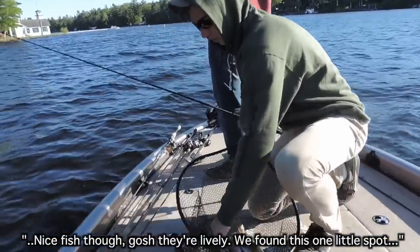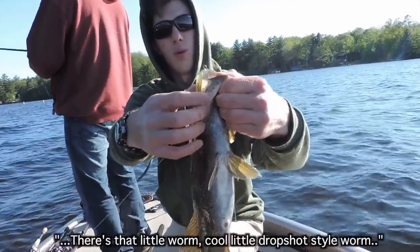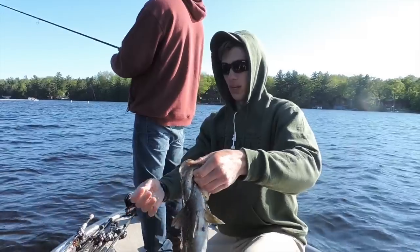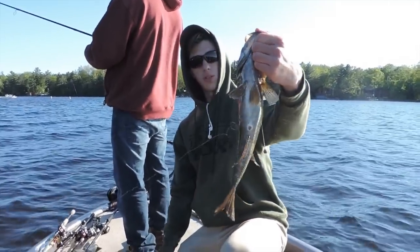We found just this one little spot, same area where Dyson Perrick caught his. There's that little worm — it's a cool little drop shot style worm. They're catching them on the wacky. I'm tempted to switch to it, but I just have a lot of confidence in the drop shot. Nice, like, two and three quarters — real thick fish.